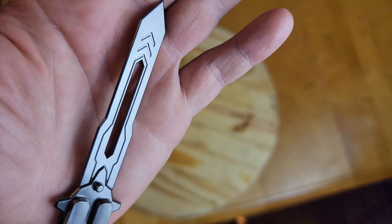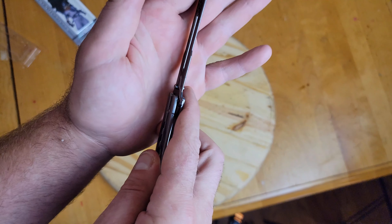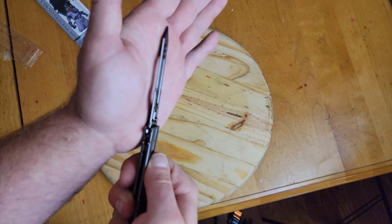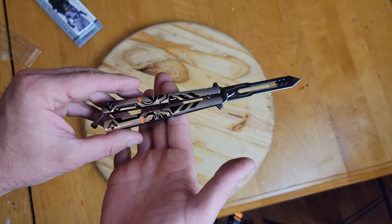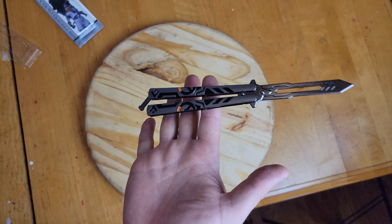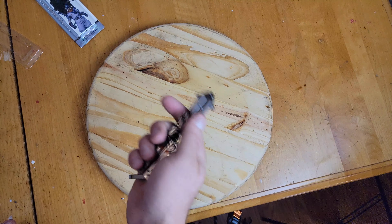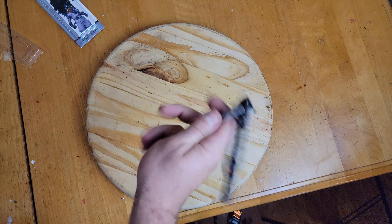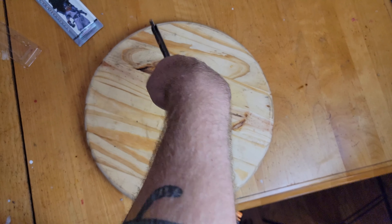The blade is kind of cool actually — it's so thin it's hard to tell, but it's actually crowned all the way around, so that's pretty cool. We get a balance point that's right about there. This thing is so small though that it's hard to tell until I really give it some more flips whether that's good or what.